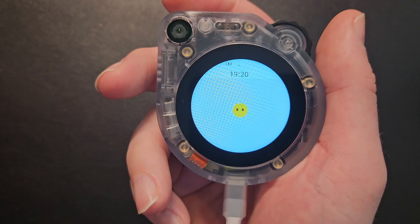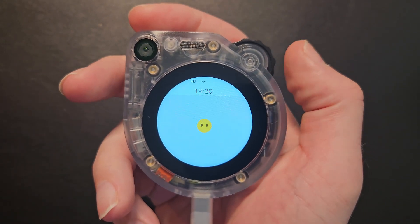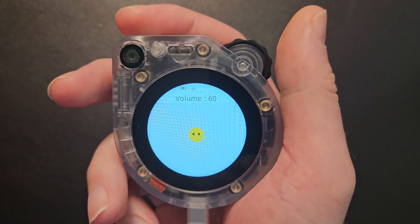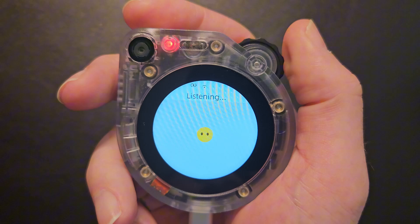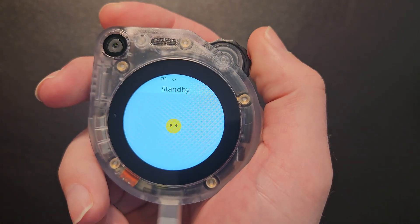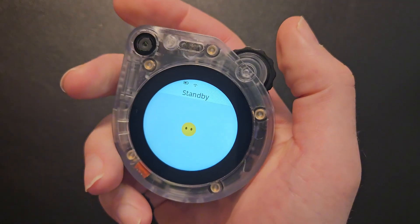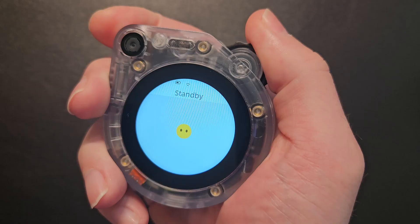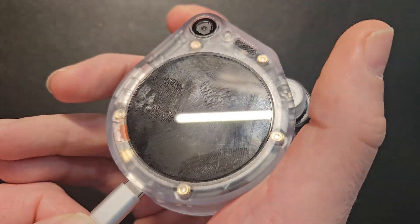So this is the Watcher, and it kind of reminds me of one of those old-school stopwatch timers. You've got a scroller wheel where you can adjust the volume up and down, and if you press down you can activate listening, and then press again to put it back into standby. To turn it off, you have to have the cable unplugged, then press and hold for about three to five seconds and it will turn off.